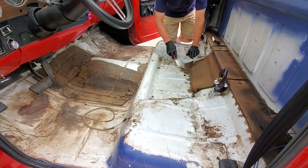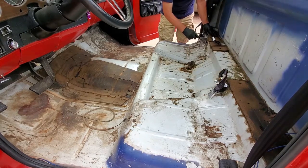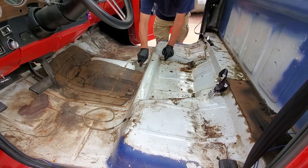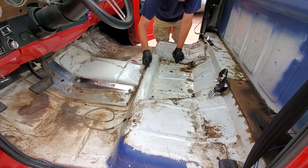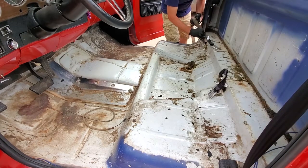Here we are with the first step of replacing the carpet in the '76 pickup, and that's to get rid of all the old sound deadening, carpet, etc. that was in here. There wasn't much left of the carpet, but as you can see, the sound deadening had to be removed with a large putty knife, and there was quite a bit of it still in here, even though some of it had been removed in the past, and it's just gross, and it has to go.